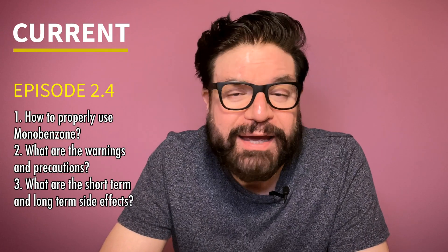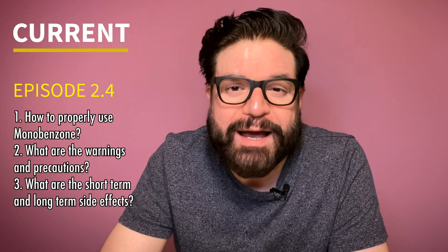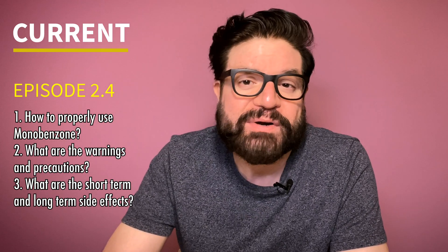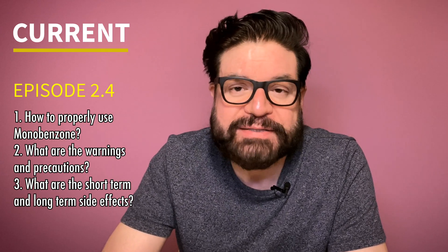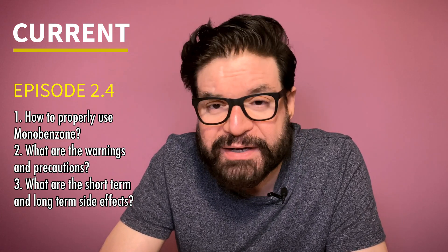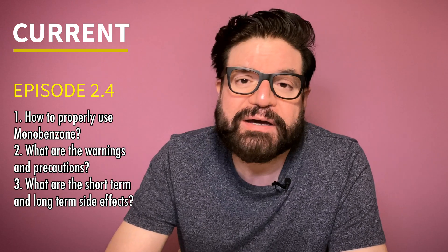Hello and welcome back to my channel. In today's episode, I will explain how to properly use Monobenzone, what are the precautions, and what are the short-term and long-term side effects. This is a must-see video for anyone about to take on the journey of depigmentation, and the information given here is crucial for the success of your treatment.